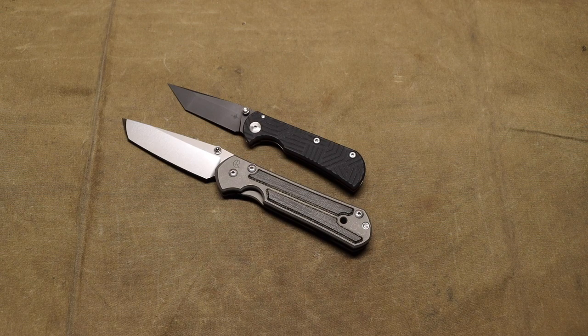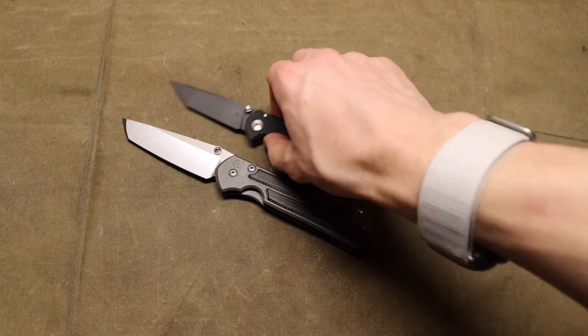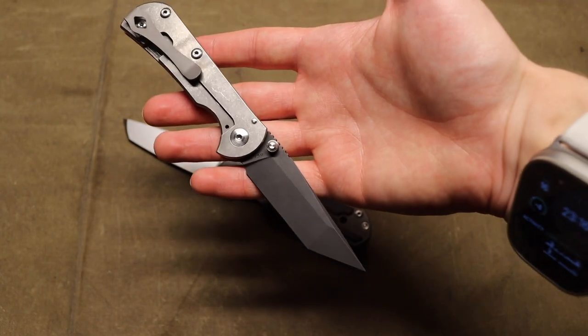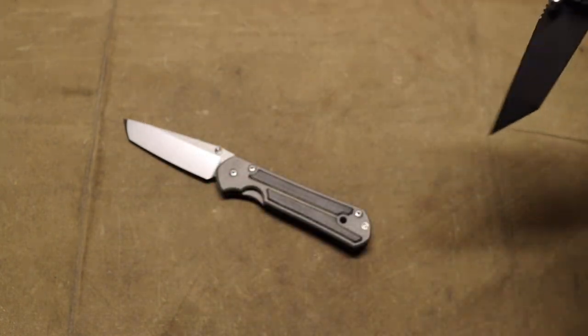Now that they have a good solid build quality behind them, I think Tour is a fantastic manufacturer to go for. Similar to my TRM content, I bought this with my own money — I am not sponsored by them, they did not send me knives. As much as I would love to get Tours in the mail, I did buy this one with my own money. The Chasm itself is really pretty darn cool.